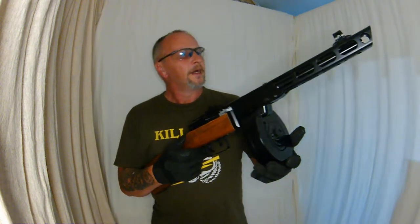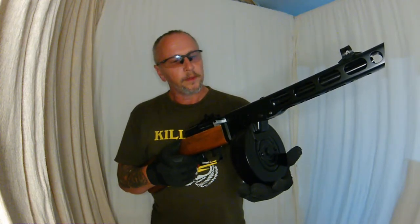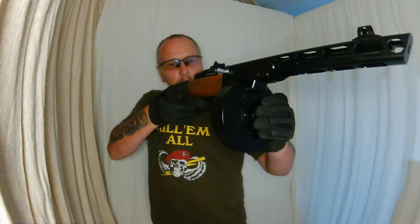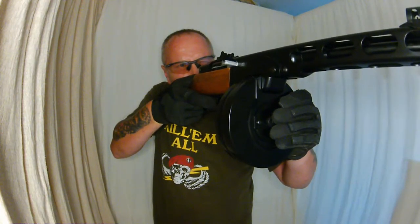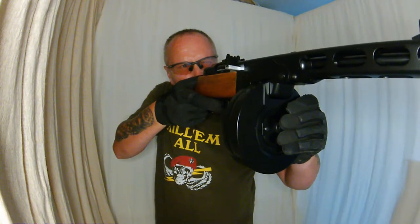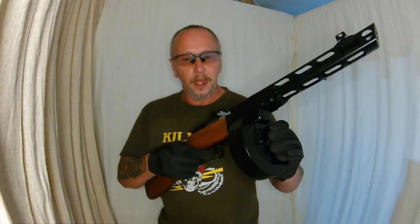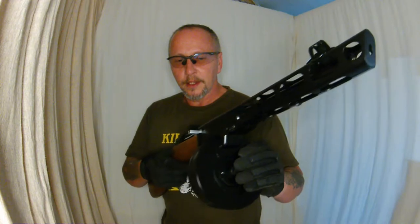Well guys, what can I tell you? I could have ended up with a right lemon from Patrol Base, but from the part that's been resurrected — yes! The PPSH 41, drum mag and gun, works.